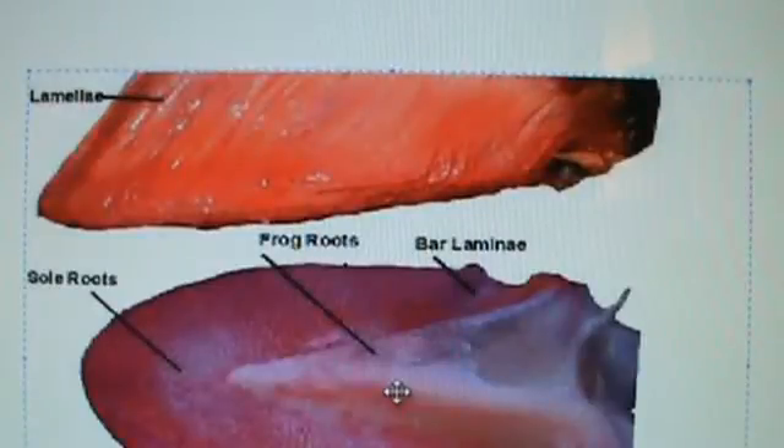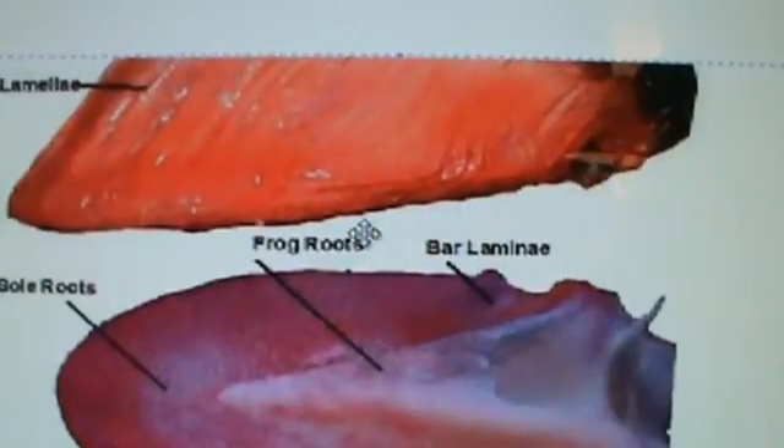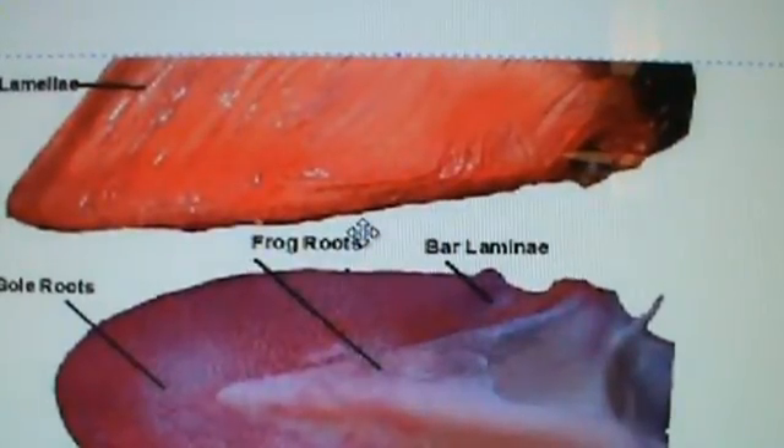Here's another cadaver foot. I want you to see here - let me zoom it in - how the lamina only go to right here.